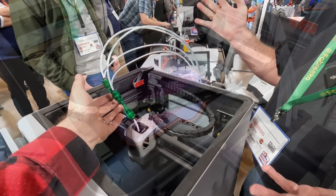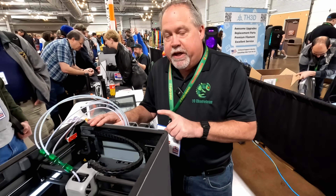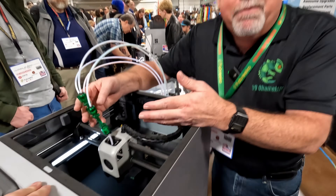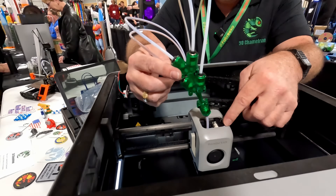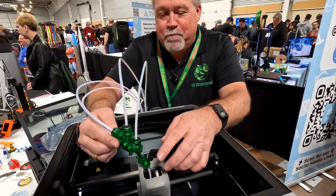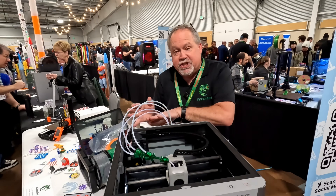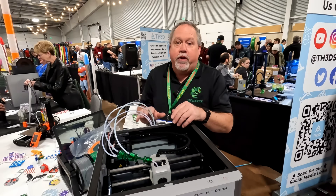This is the plain stock 3D Chameleon with one minor firmware change — Mode 3 — which allows a random distance to load and unload filament. In this installation, the Y-adapter is positioned right at the hot end, though it can also be attached to the outside of the machine. Mounting it externally required the different Mode 3 firmware.